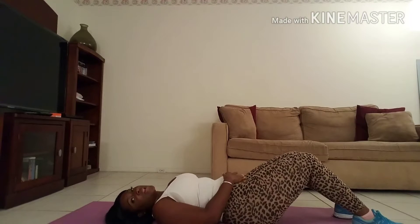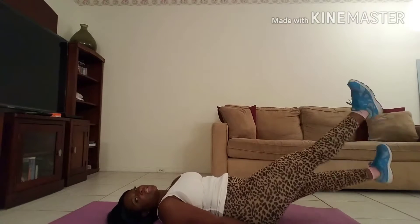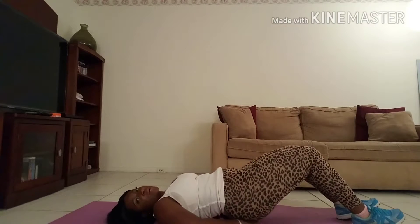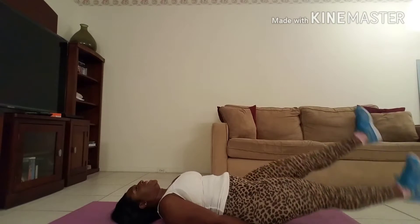Next on the list — a little simpler, but it still works the lower region where the muffin top seems to fall into — our flutter kicks. Short little strides, just like this. You can put your arms to the side, put your arms under your bum, or hold on — whatever makes you happy. Remember, don't touch the floor: one, two, three, four, five, six, seven, eight, nine, ten!